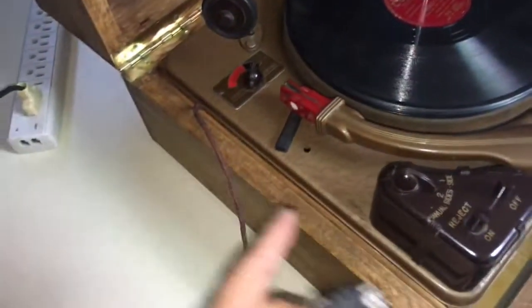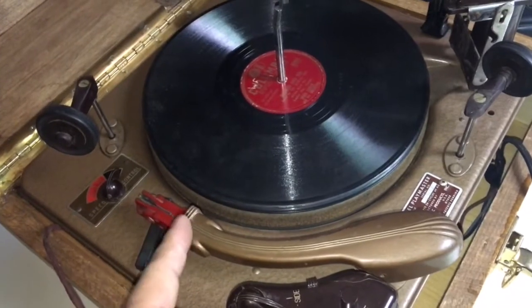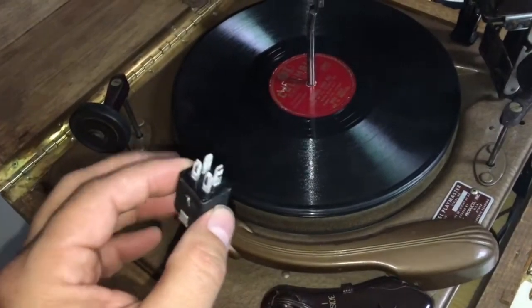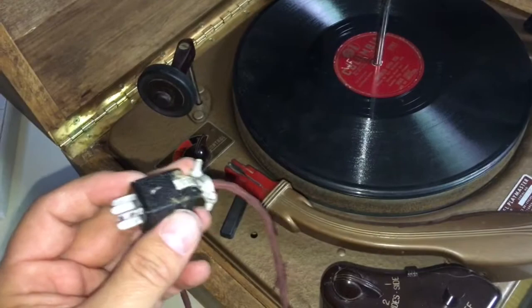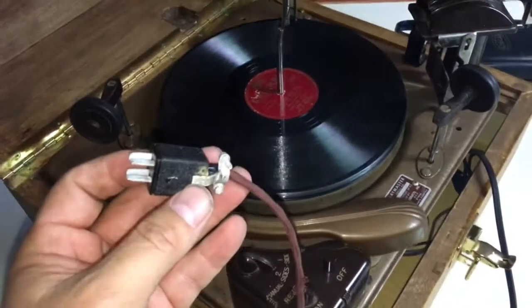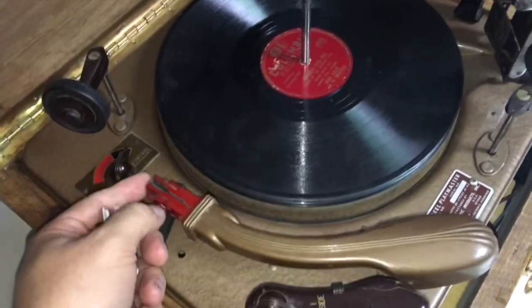This looks pretty good — it's wired up correctly underneath. It's got the cartridge in there and then the wiring coming off through the tone arm into a junction, and this is wired into that, so it looks correct. This obviously was hooked into something and I'm not quite sure what. Maybe one of you guys could tell me — it would really help, because I'd like to hear some audio and see what this cartridge is doing.